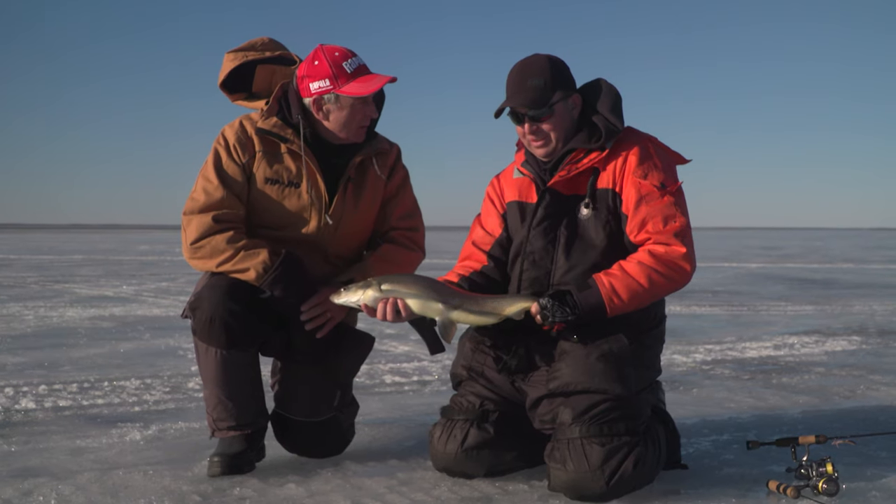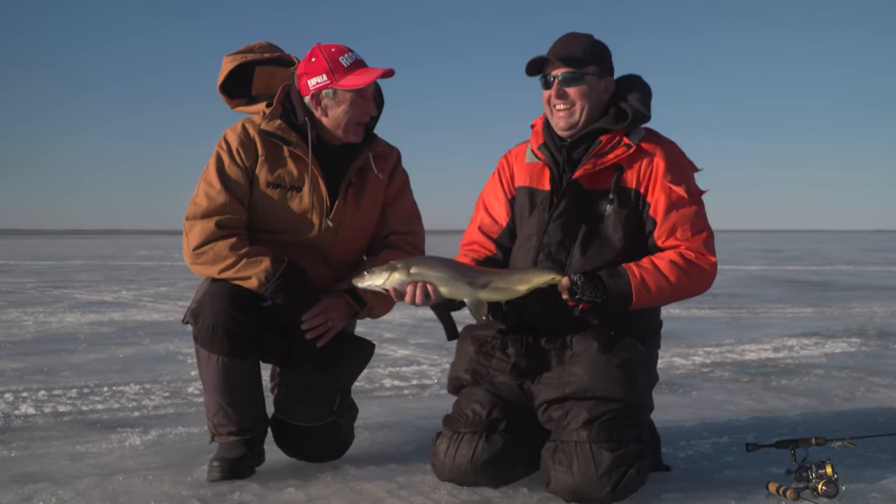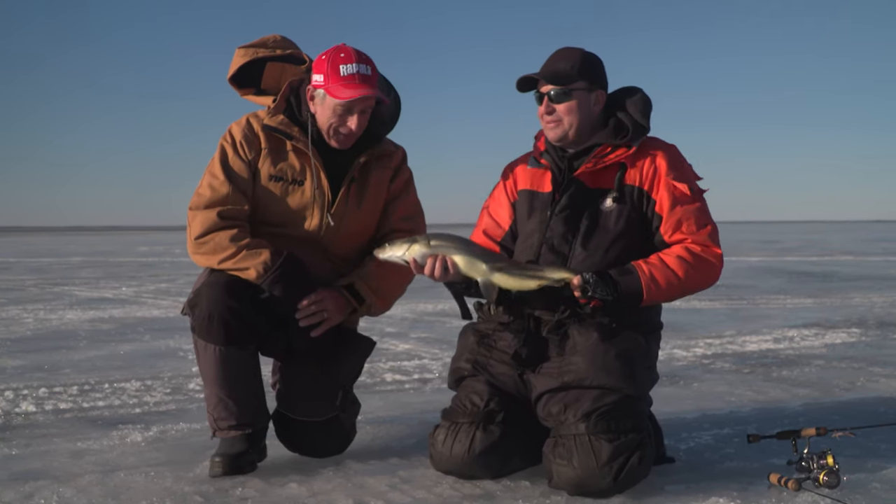How do you know when to move? Because there's no more fish we're marking — being honest. I thought you were going to say, 'Well, Italo, I look at the sun and I look at the trees and I just know when we've got to move.' Well, I can make up a story if you like.